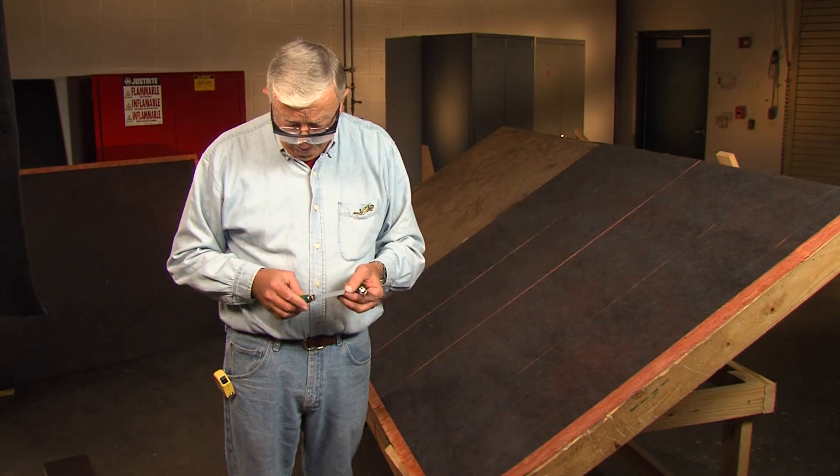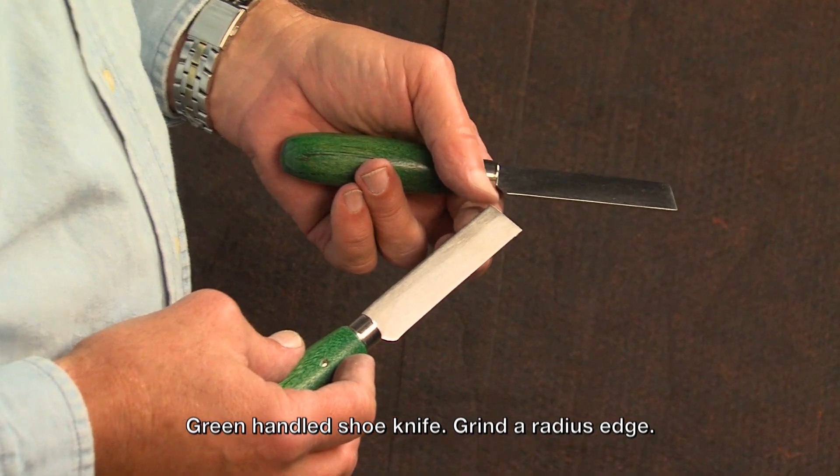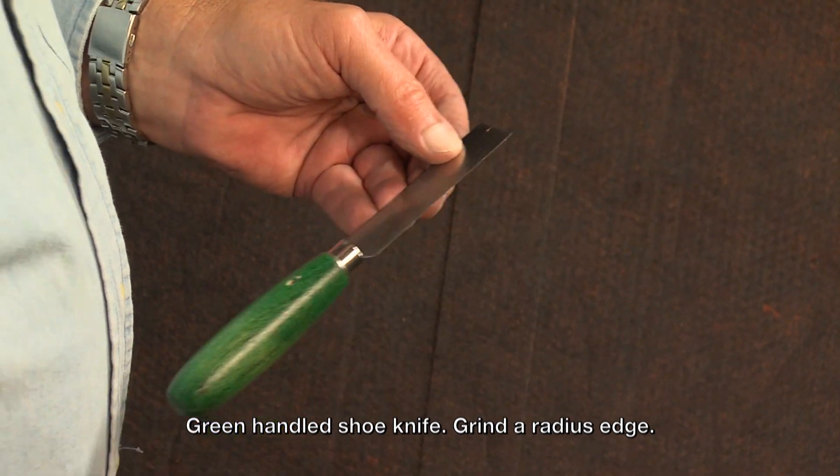You will need a good knife for fabrication of fittings. We recommend the Murphy green-handled shoe knife. Take a few minutes to grind a radius edge on the backside of the knife — you will see why that radius edge is helpful.